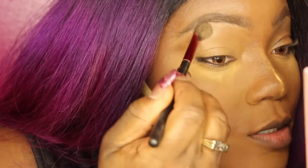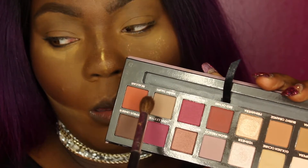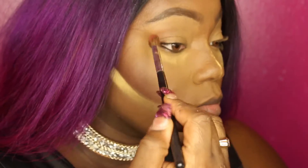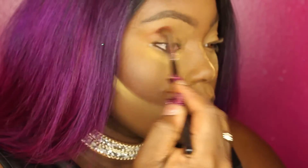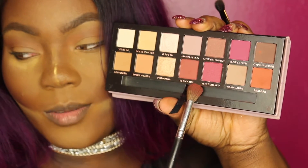On top of the concealer I'm just going to set it with the Sacha Buttercup powder so it doesn't crease or move. Then I'm going to use the Modern Renaissance palette — that first deep orangey, sort of brick color as my transition shade.